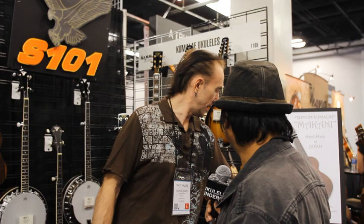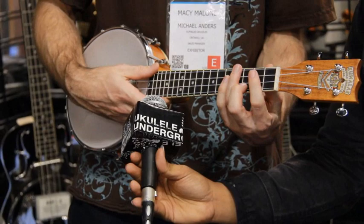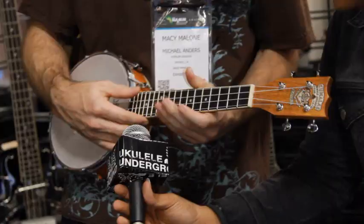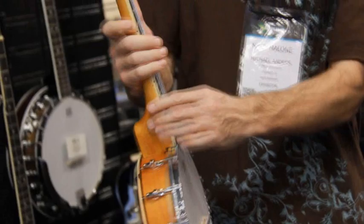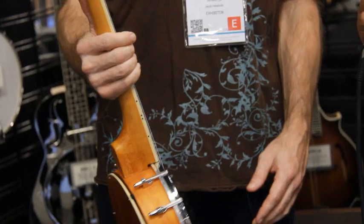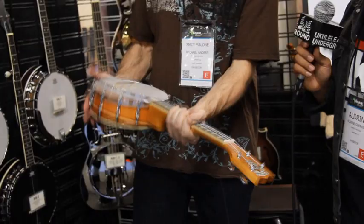We also introduced the banjo uke, and we got a lot of fans for this. It really sounds like a banjo. It's a walnut shell — a pot, I guess they call it. Everything's bound; you've got the antique white binding on the neck, around the ring plate, and a tone ring. It's once again got a heel of strings. It's a little bit thicker neck profile than most ukuleles, but it's got a really nice grip to it. It's a very, very solid instrument.